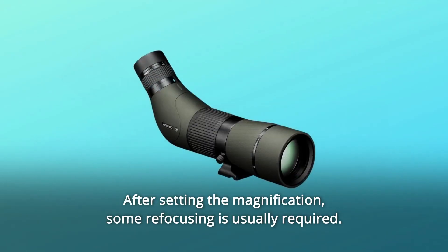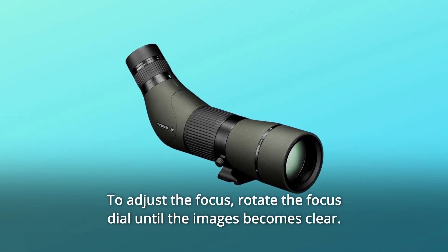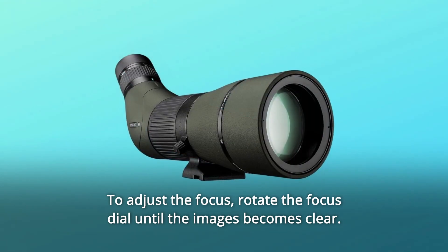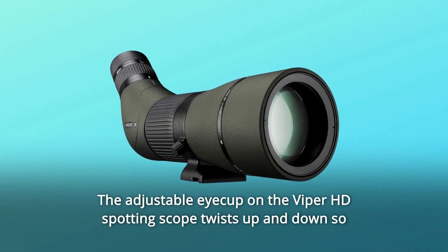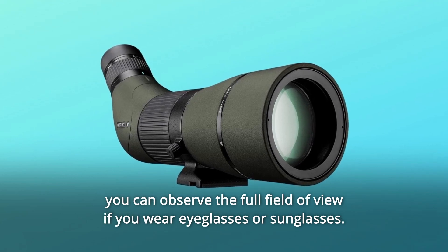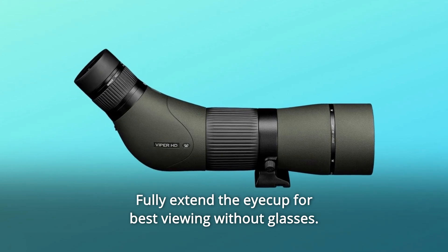After setting the magnification, some refocusing is usually required. To adjust the focus, rotate the focus dial until the image becomes clear. The adjustable eye cup on the Viper HD Spotting Scope twists up and down so you can observe the full field of view if you wear eyeglasses or sunglasses. Fully extend the eye cup for best viewing without glasses.